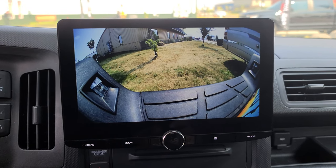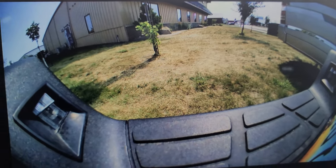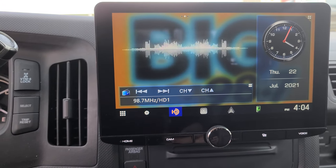What's really nice is it is a crystal clear image — it is true high-definition. Really nice clarity to it.